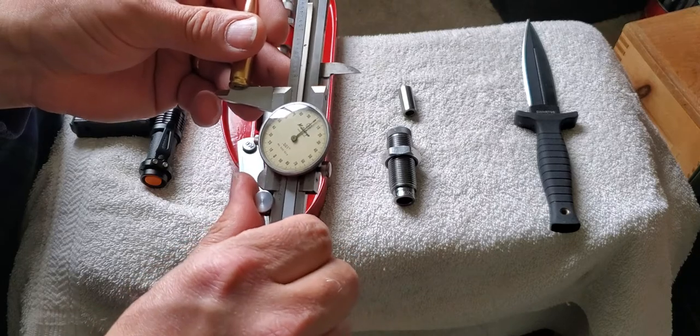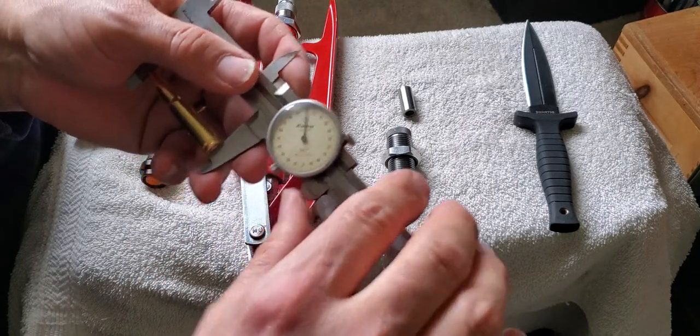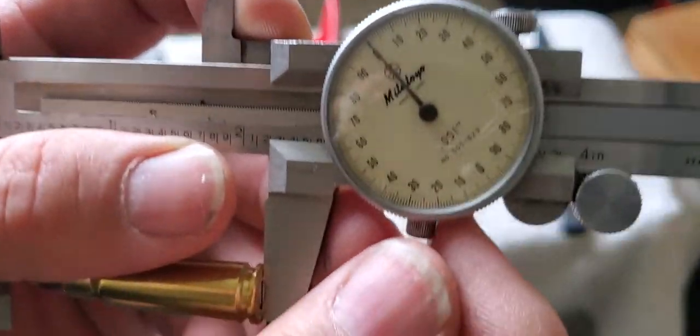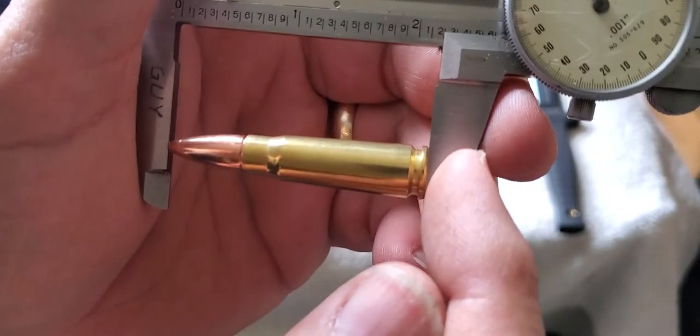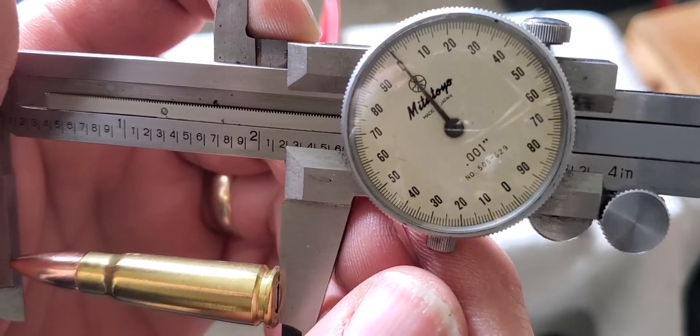Now our cartridge overall length from the tip to the base — we're right at 2.2 inches.